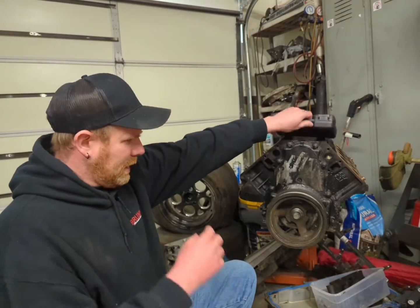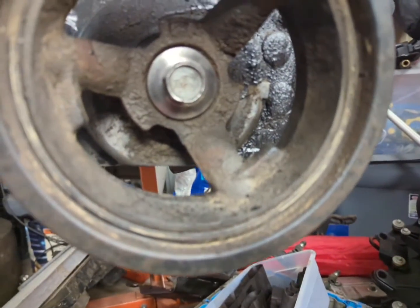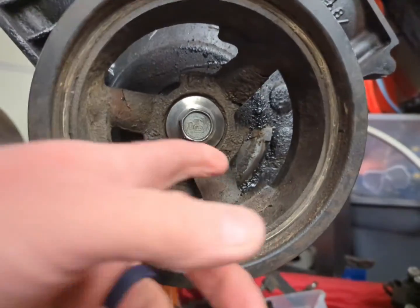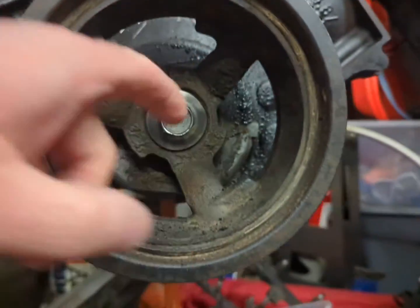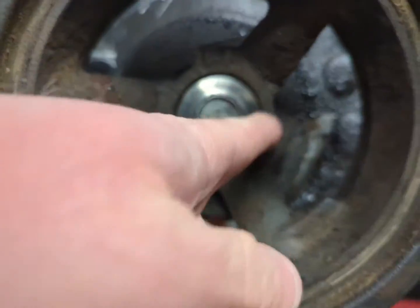I'm going to pull this balancer off here. If you've never pulled a balancer off an LS, they're a little different than the old school V8s. You've got to go either under these tabs right here, or you grab it right there on those things.